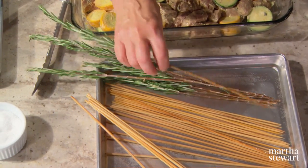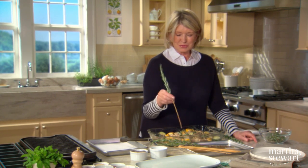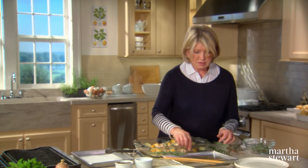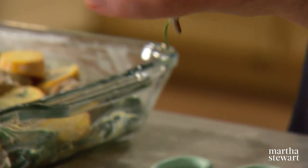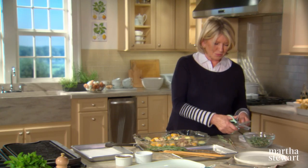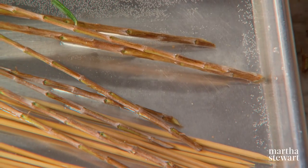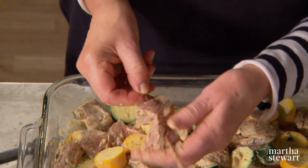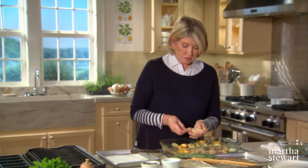I also like to use beautiful rosemary branches as skewers. If you have a big rosemary plant with woody stems, just cut the ends with scissors to make a little point. To make a rosemary skewer, take a branch and strip the leaves right off — they come off so easily — and these too can sit in a little bit of water until you're ready to use them. We're going to cook all the meat on the rosemary and all the vegetables together so that everything cooks in the same amount of time.